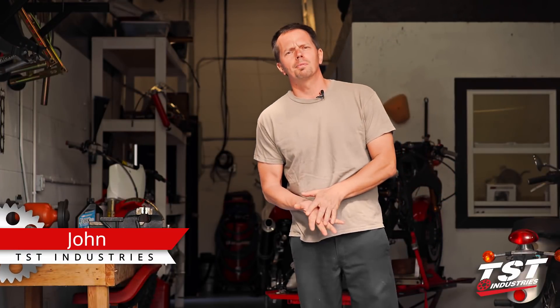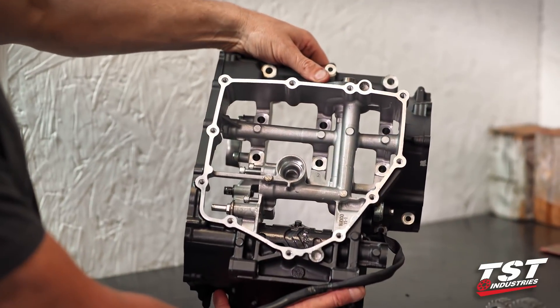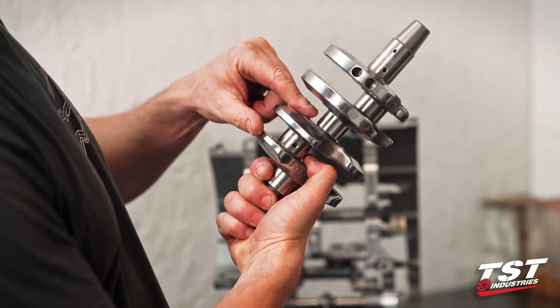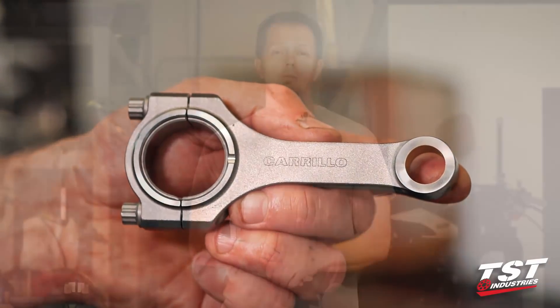So the last time you guys were around and we got to see each other, we were talking about the R3 build. And it was a superbike build that was implemented by Bart. And I gave you all the beginning stages that we were discussing. I showed you engine cases, crankshafts, and we talked about Carrillo rods a little bit. And now, I thought before I completely assemble this engine, maybe you guys should see where we're at. What I have is an engine with a cylinder head off. I think you all should see it — it's pretty cool.